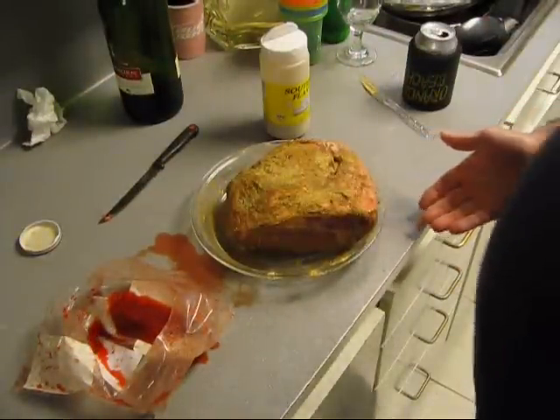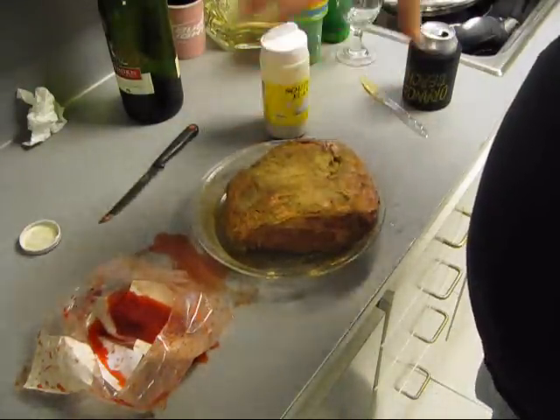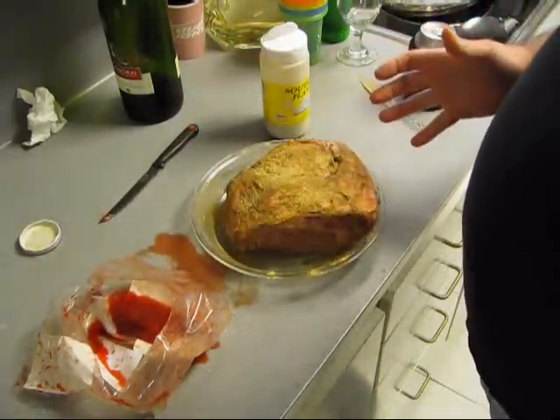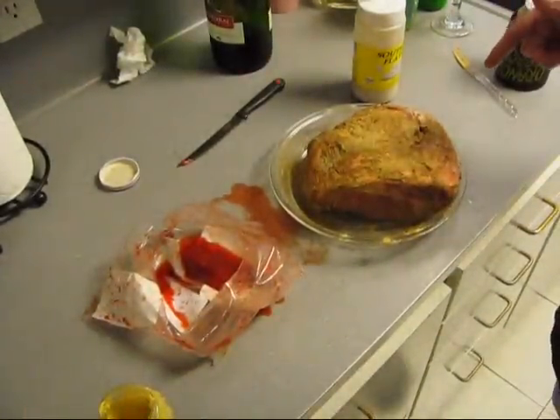Now I do want to mention — when you buy one of these roasts that has got a bra or a hair net built around it, when you go to take that off, your seasoning is going to come off with it. So we ain't going to bra it and we ain't going to string him up. We ain't going to do nothing but chunk that sumbitch on the grill.